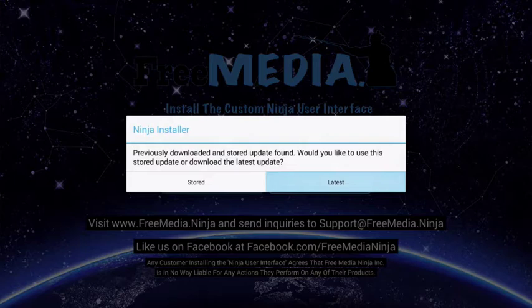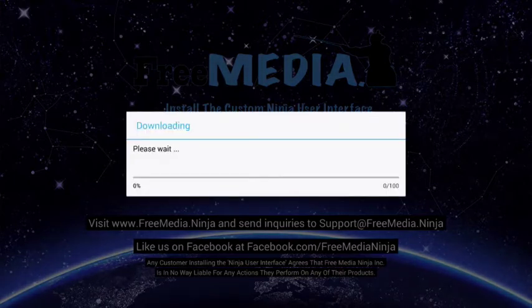Fresh install and quick update will both download our Ninja user interface and install it for you. When presented with the stored or latest option, always select the latest option to download the newest interface available.